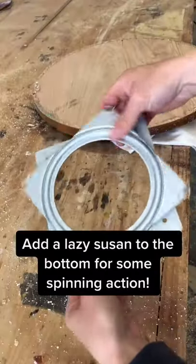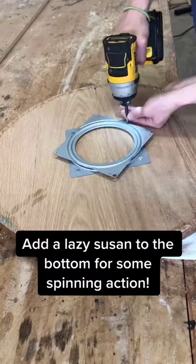Once it was cured, I flipped it over and added a lazy susan ring to the bottom so I can use it as a little serving platter.